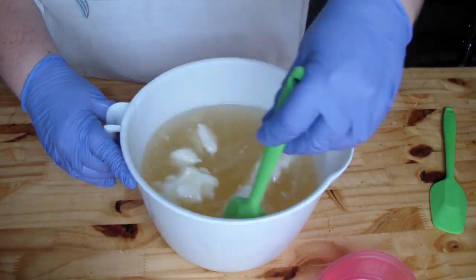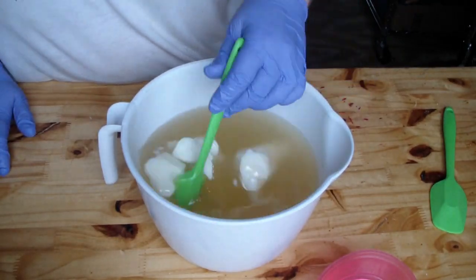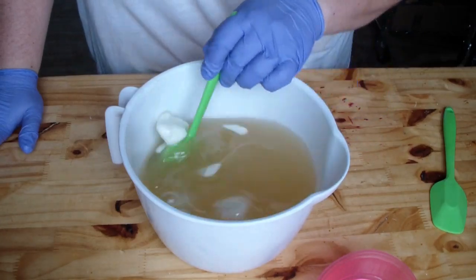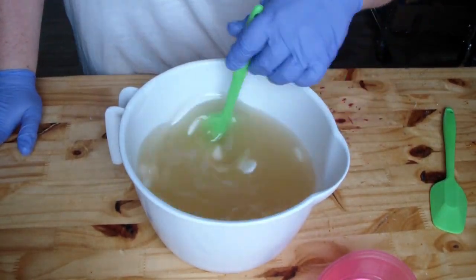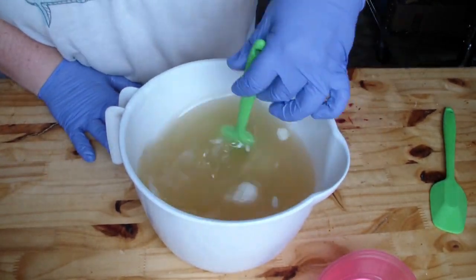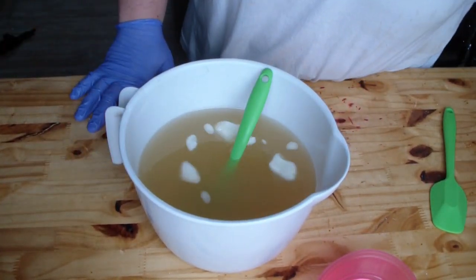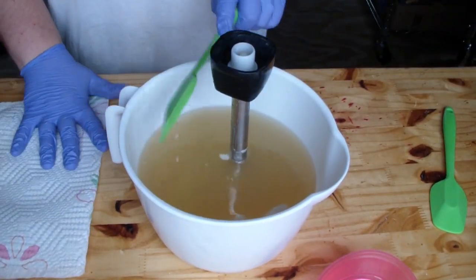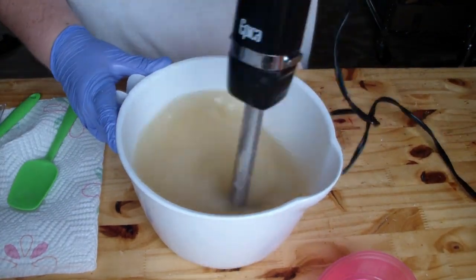Hey guys, Jen here from A&N Suds and Such and B Sun Ted. This is the first time I have ever done a voiceover, so I'm not 100% sure how this will turn out. Let me know what you think. It was actually quite noisy this day, so I decided to go ahead and record the videos, but then I figured I would just either voiceover or do music or whatever. I've never done a voiceover, so I thought I would try it out.